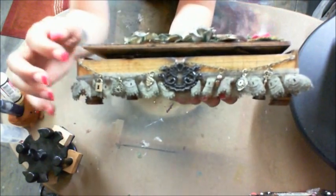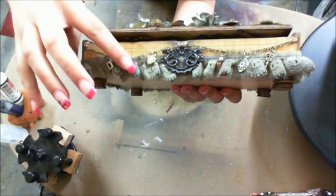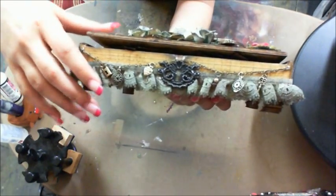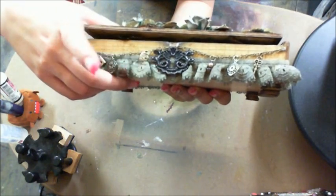And then on the front — look how pretty that is. She has like a, I think this is like the Tim Holtz lace chain. If not, it looks like it. And it just kind of dangles and it's got all these pretty charms on it. And then the Tim Holtz keyhole — I guess is what they call them.